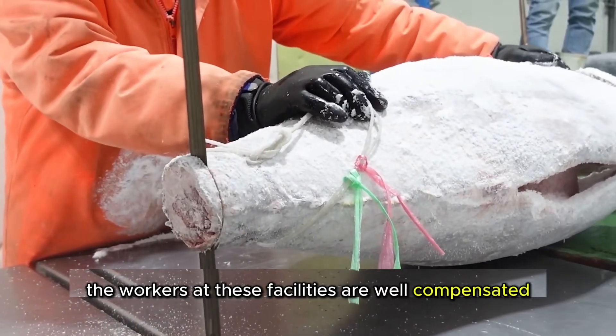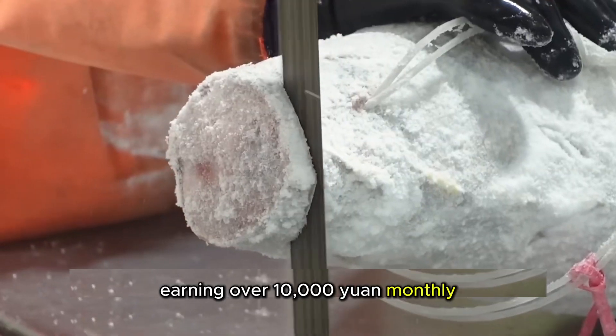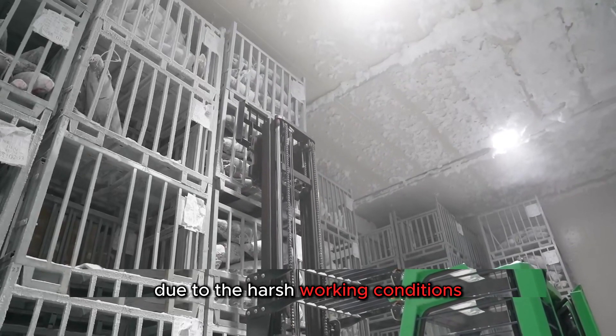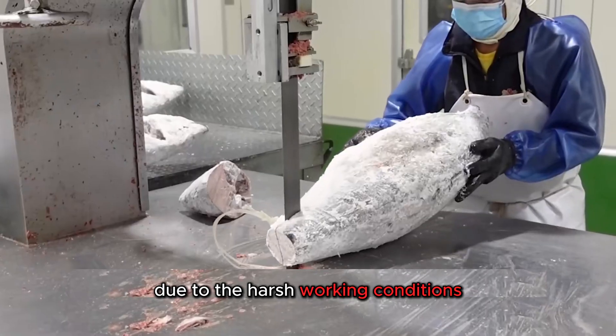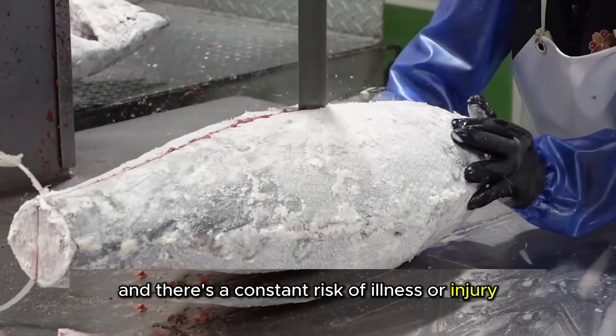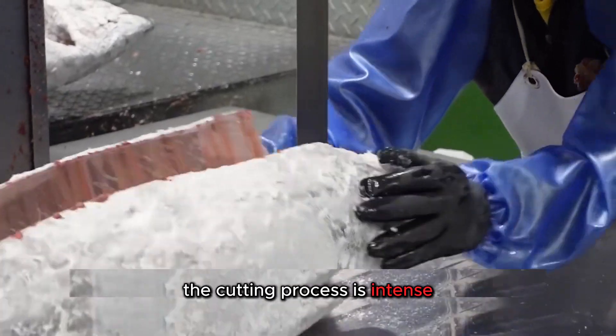The workers at these facilities are well compensated, earning over 10,000 yuan monthly, with extensive insurance due to the harsh working conditions. The temperatures are freezing, and there's a constant risk of illness or injury.